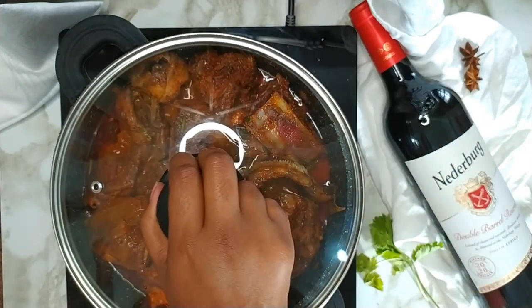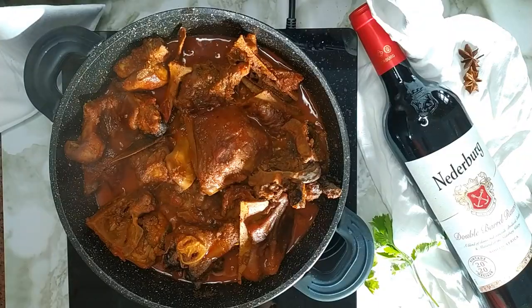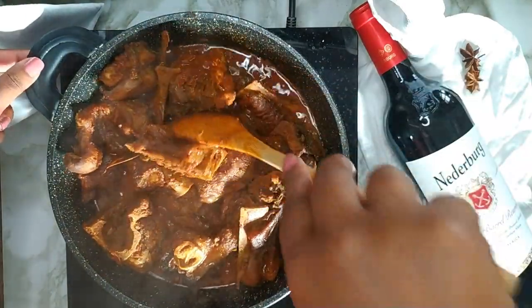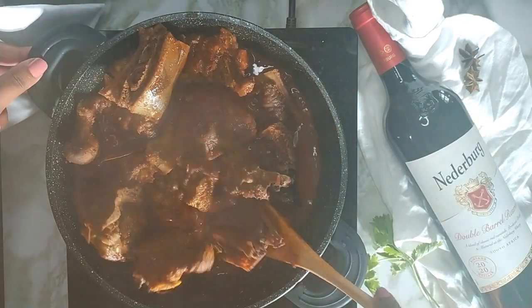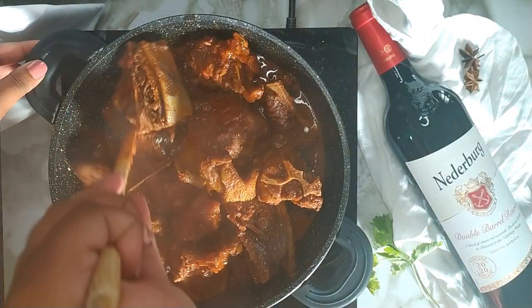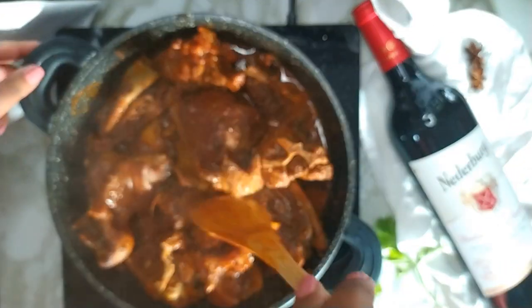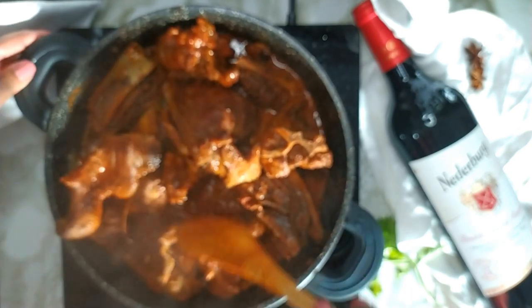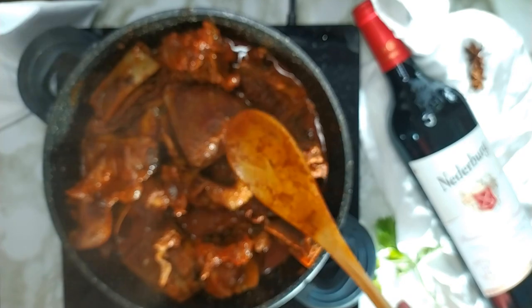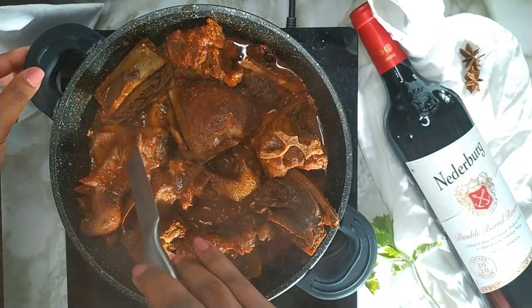Cover with a lid and allow the meat to cook for 25–30 minutes. After 25–30 minutes you can give the curry a stir. Poke the skin of the meat using a knife — if it goes through easily then the meat is cooked.